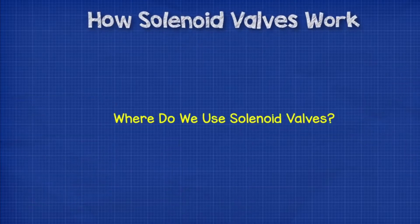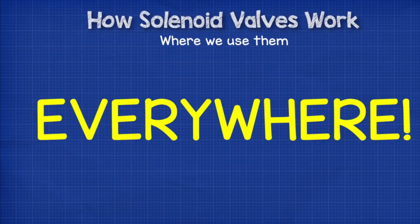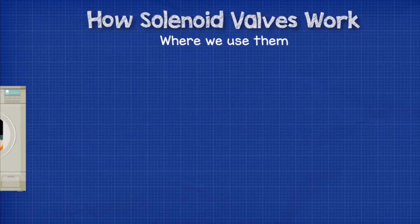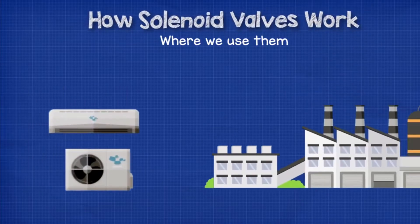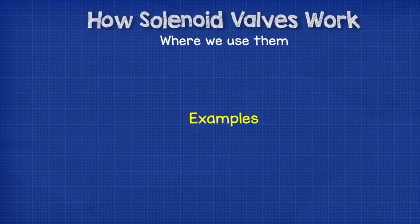So where do we use or find solenoid valves? The short answer is everywhere. Solenoid valves can be found in everything from washing machines up to space rockets, although we're going to focus on the industrial and HVAC applications for this video. Let's have a look at some examples.